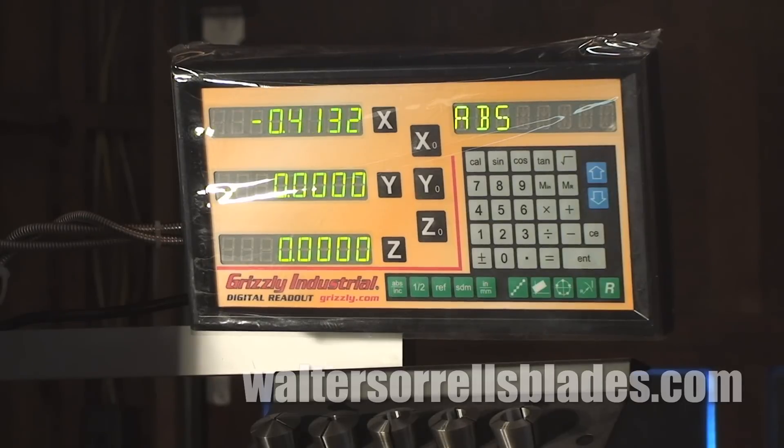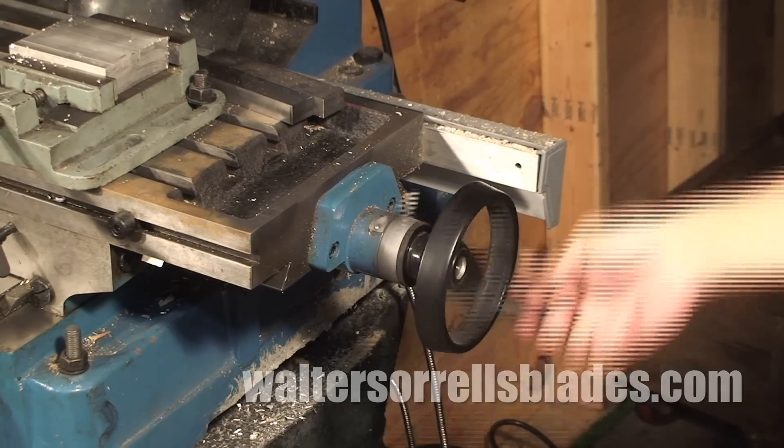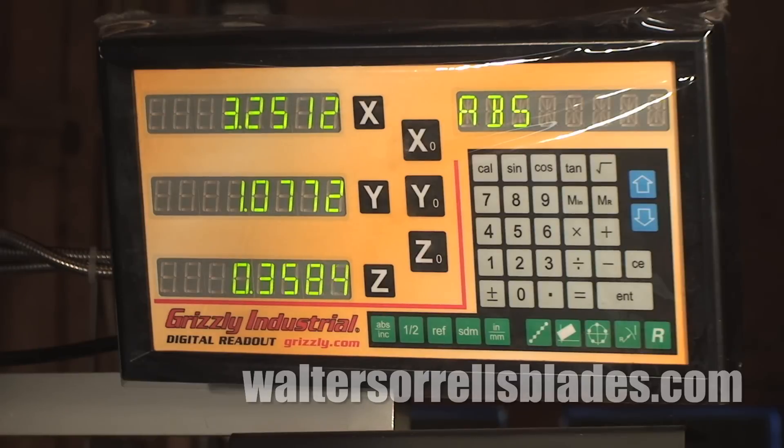One particular accessory I should mention is the DRO. These days virtually nobody uses mills without a digital readout — also known as a DRO — to show the precise location of your tool to within a thousandth or even a ten-thousandth of an inch. If you're budgeting for a mill, budget for the DRO. You've got to have it.